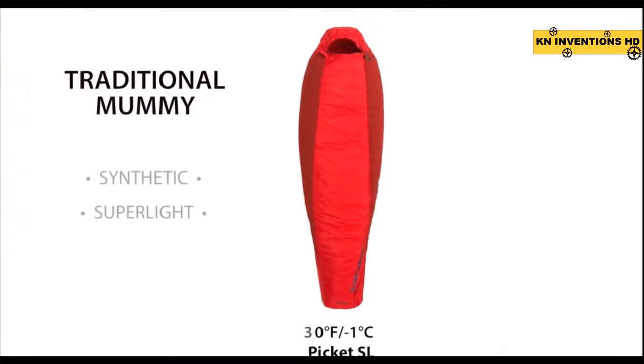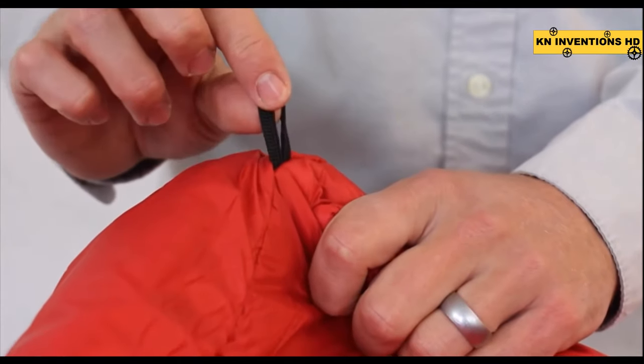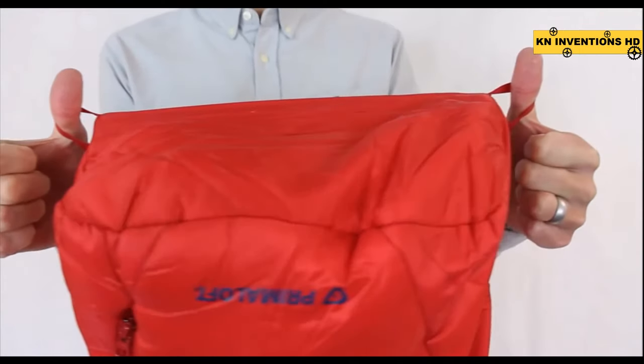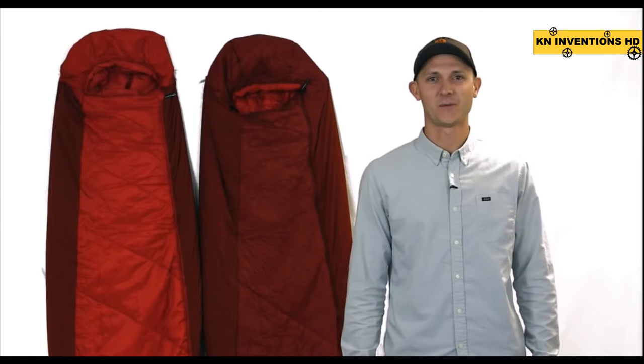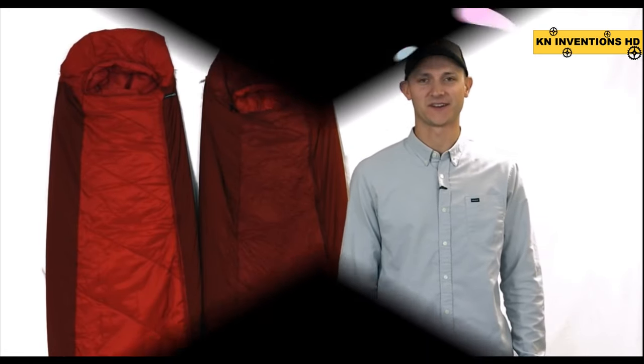This series includes the Pickett SL30 and Bolden SL20 degree bags. Each bag includes interior fabric loops for bag liners and exterior loops for hang drying or storage. The best warm ultralight materials and added mobility with fewer cold spots means more restful, comfortable nights in the backcountry or anywhere else you choose to sleep.